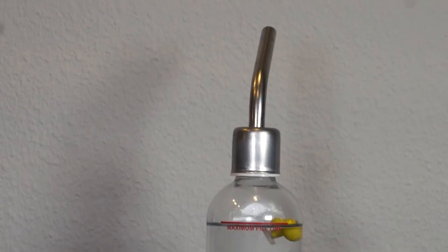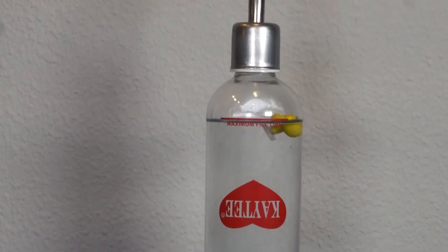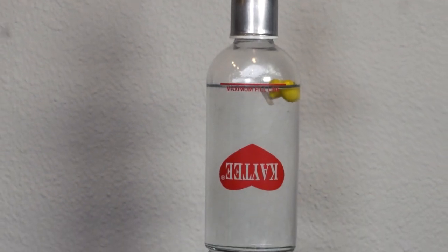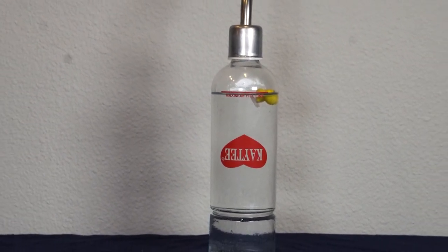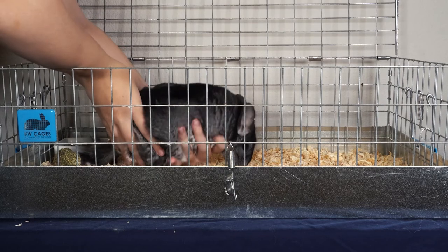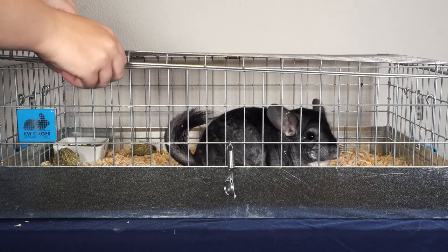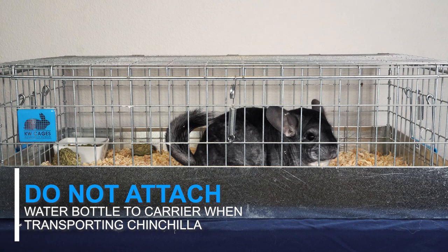You also want to make sure not to place a water bottle onto their carrier. Chinchillas tend to get very stressed when being transported, so if you attach a water bottle, they won't drink out of it. Instead, the twists and turns that you make while driving will make the water leak out of the bottle and onto their bedding, making them sit in wet bedding for the duration of the trip. The leaked water can also get onto their fur, which can cause their fur to mat or their skin to get fungus growth from the moisture. You'll still want to bring a water bottle and offer it to your chinchilla when you make stops or if you're waiting at the veterinarian's office, but just make sure that you don't attach it to their carrier while you're driving.